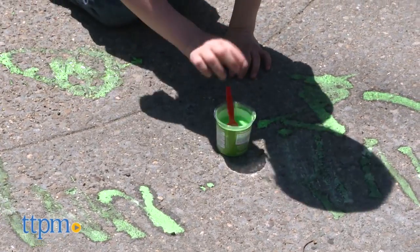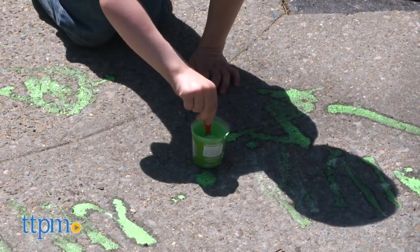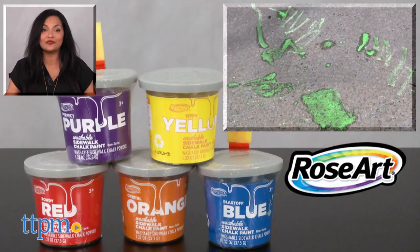The Washable Sidewalk Chalk Paint is for ages 3 and up and made by RoseArt. For more information, including where to buy and current pricing, come find us at TTPM and make sure to subscribe to our YouTube channels for more reviews every day.